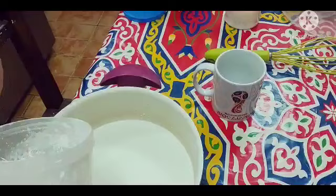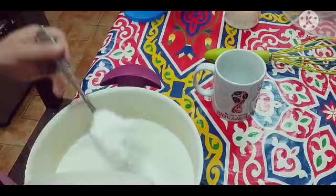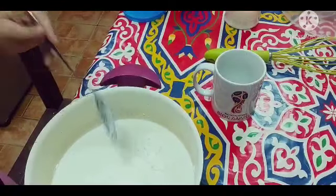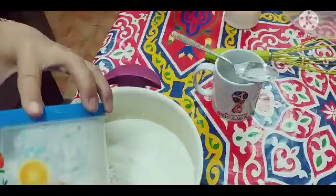Lalagyan din natin ng 2 tablespoon ng corn flour. Yan, 2 tablespoon lang. So ngayon, haloyin na natin sya.